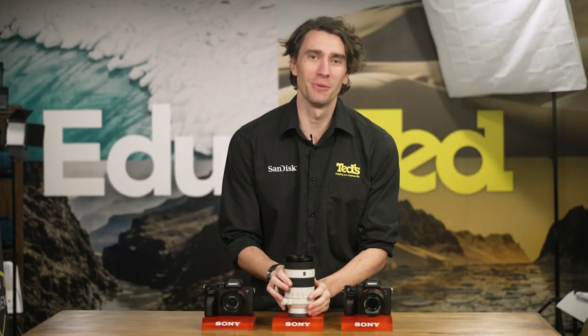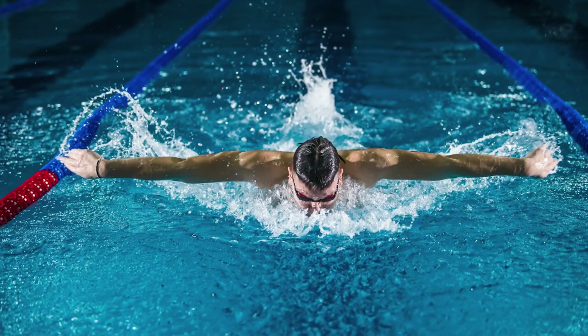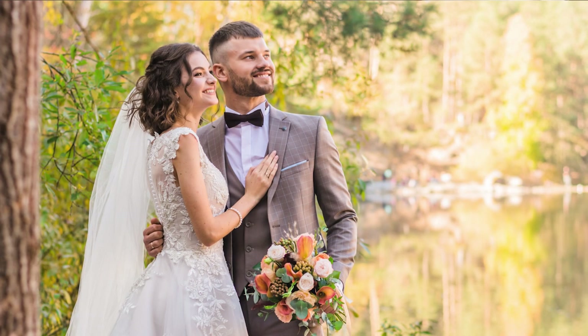Being a telephoto zoom lens, this 70-200mm option from Sony is a perfect option for sports and wildlife photography purposes. But it is versatile enough to also be favoured by portrait and wedding photographers too.